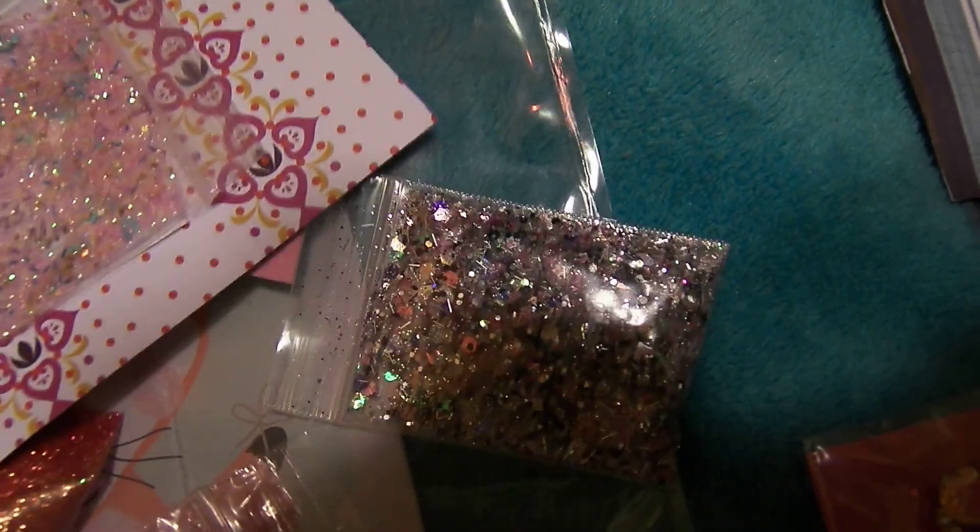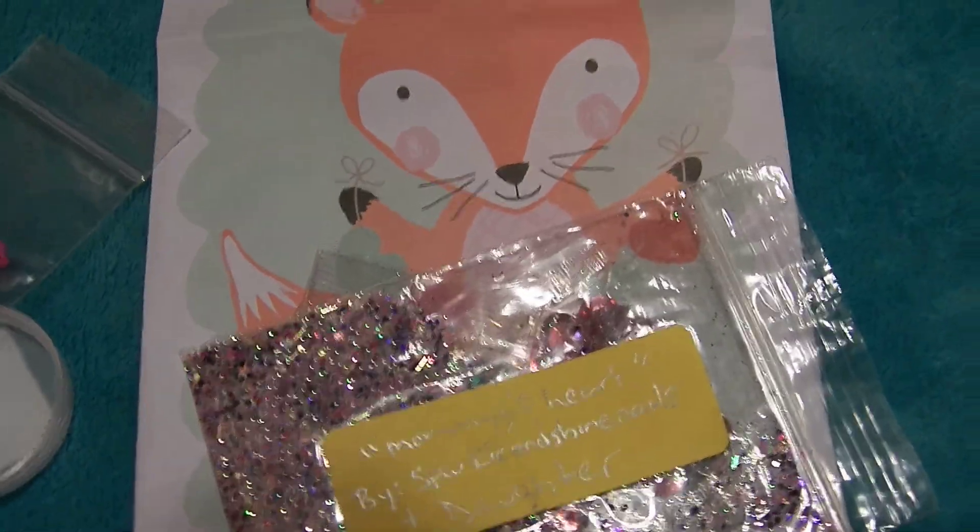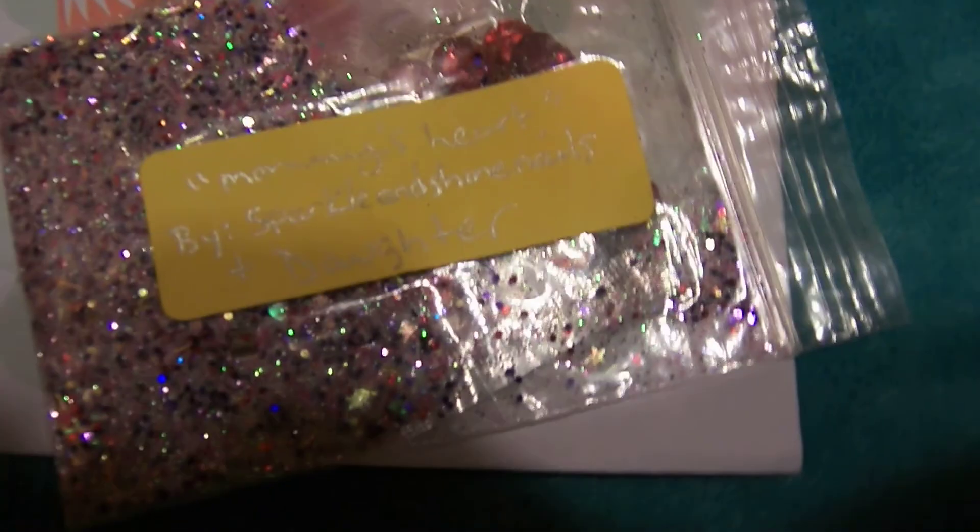So thank you all you ladies for all the hard work that you put into these pockets — they are very cute. I'm going to put them back together. Next, I want to show you — this must have been in this swap — we also had to put in a gift so that somebody could have a secret gift. And here is my secret gift.